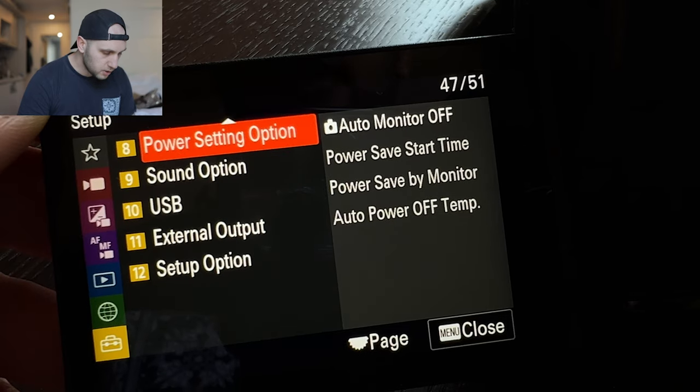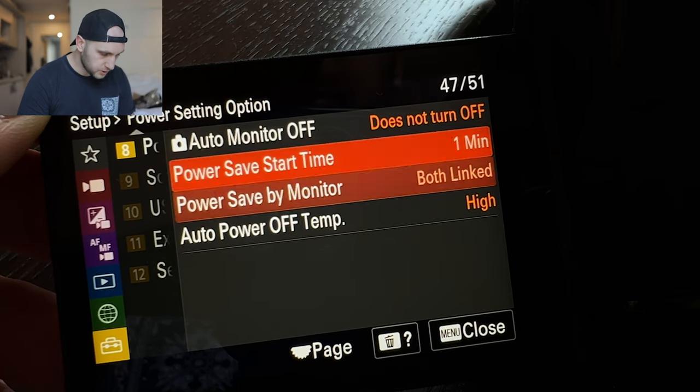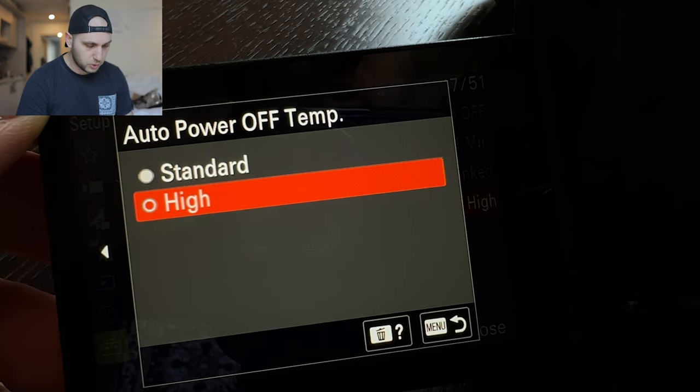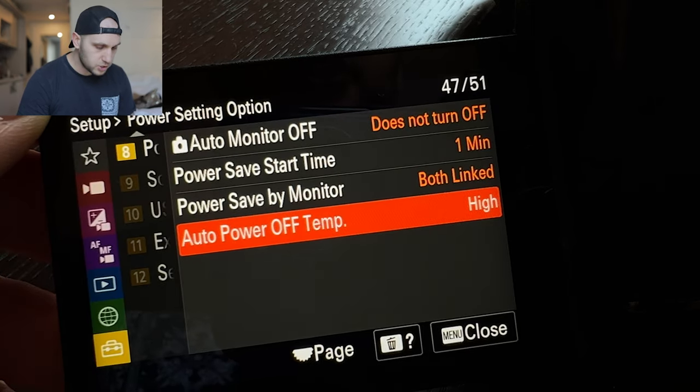Now the next setting: go to the power setting option, scroll down and turn it to high — auto power off temperature to high. Otherwise the camera will be shutting down due to overheating. With that setting the camera mostly never overheats; it gets warm but it doesn't turn off the video.